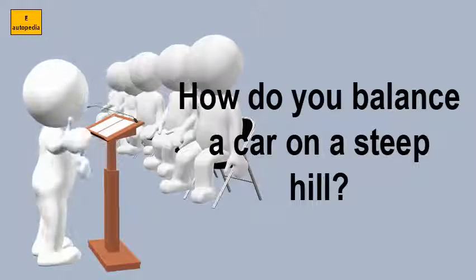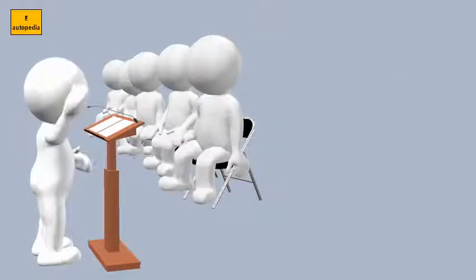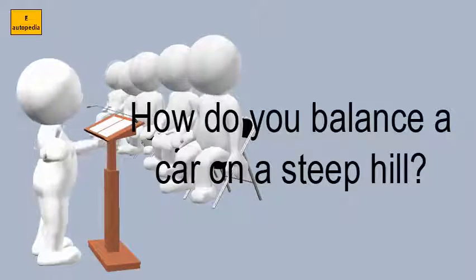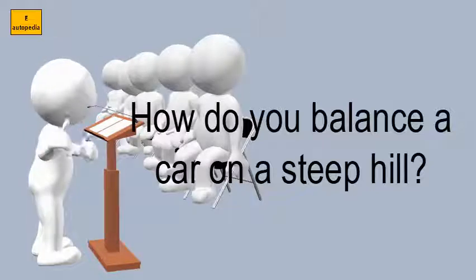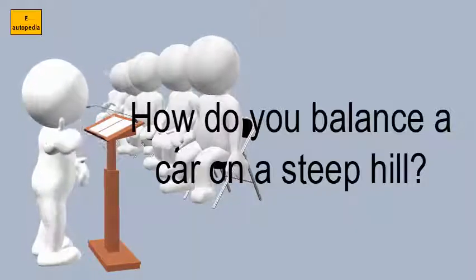How do you balance a car on a steep hill? For a steep slope, press both the clutch and the brake pedal. Do not release the brakes.